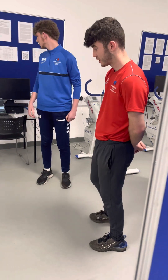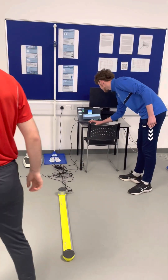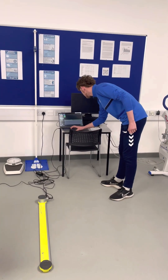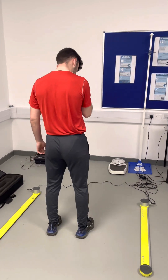Right, so we'll give it a go now. If you'd like to step in please, and then just whenever you're ready.